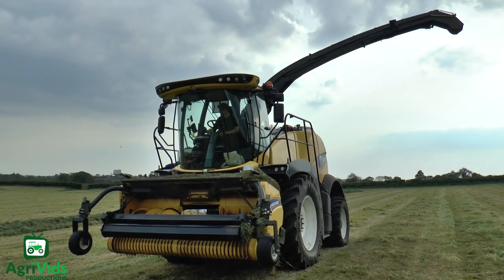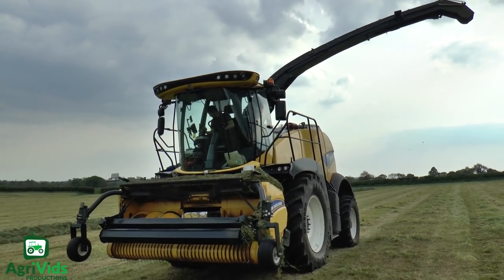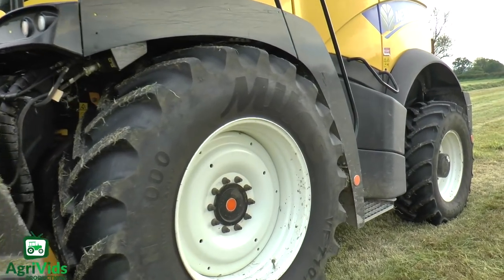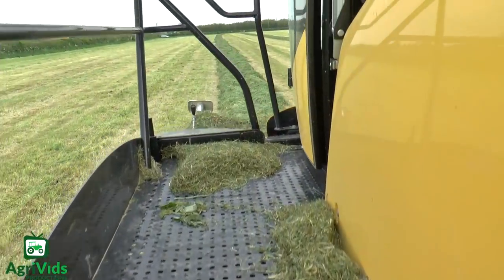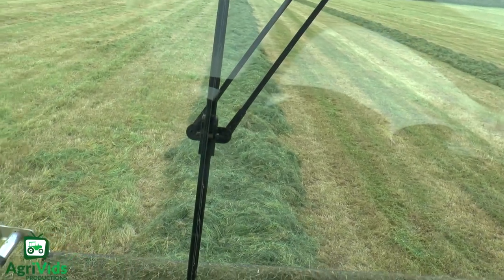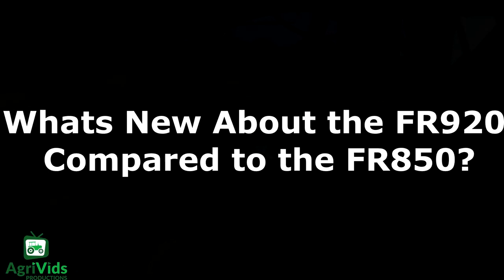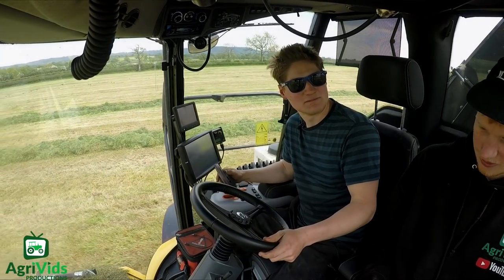I'm here with Andrew Butt of Butt Brothers with Hampton Somerset and a new FR920 that replaced an FR850. The overall design of the machine is pretty well similar to what they had before.